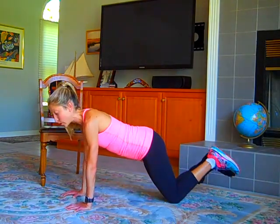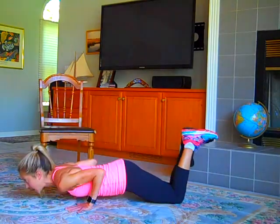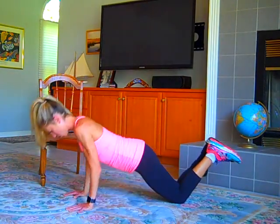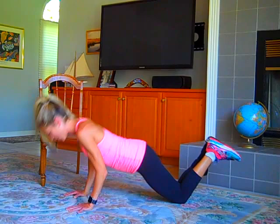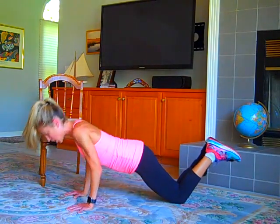Now on your knees, shoulders back and down, you're going to squeeze your abs in and give me ten push-ups. Elbows in, ready? Here we go — it's ten, and nine, eight, keep your triceps in, six — strong push-ups — four more, three more, two more, last one. Nice job.